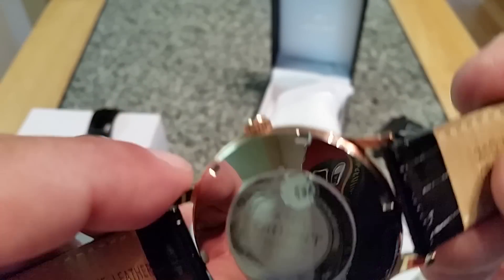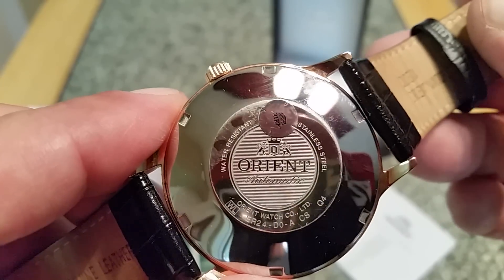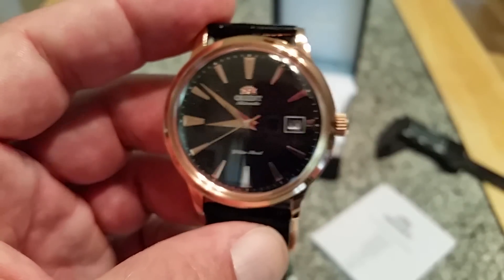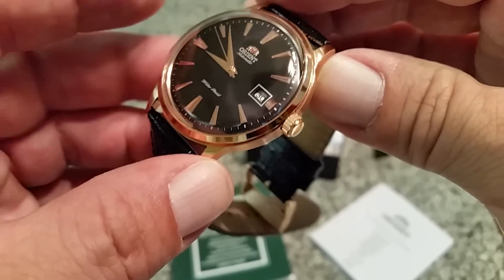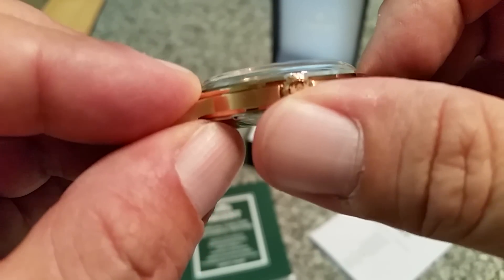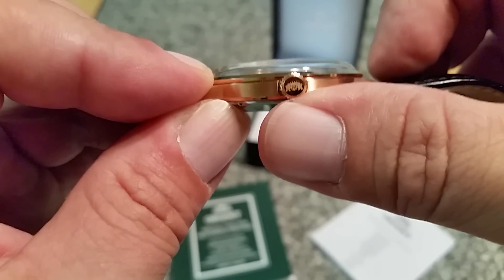See if I can get that to focus on the logo — there you go. These are water resistant to 30 meters as advertised — basically rain, washing dishes, splash resistance. You don't want to submerge this watch; it's obviously a dress watch. The crown has the Orient logo with the lions holding up the crown.